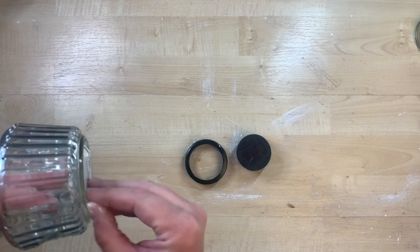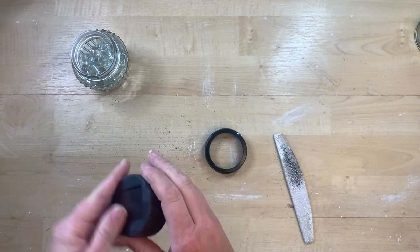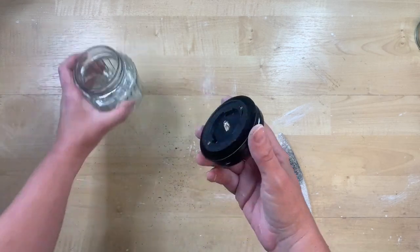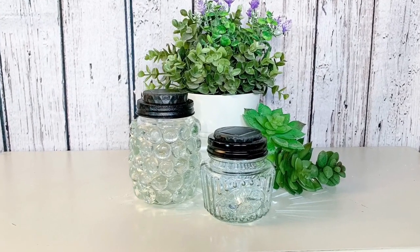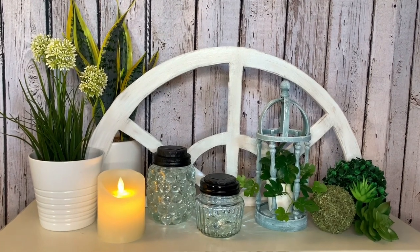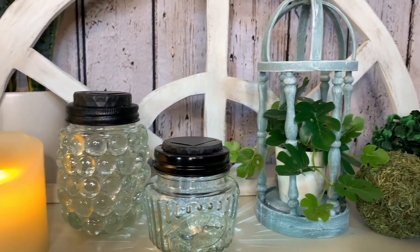I also had another jar from Dollar Tree — these cute ones with lines — and I put a few crystal gems in the bottom for a fun light pattern. I used a filing board to file a little bit off one edge of the solar light so it would slip right into the lid, then screwed it on. The lined jar creates such a fun light pattern! So simple and easy for a little ambiance on your patio, garden, or sunroom. I love how all of these projects look together — so fun in a porch or garden setting!